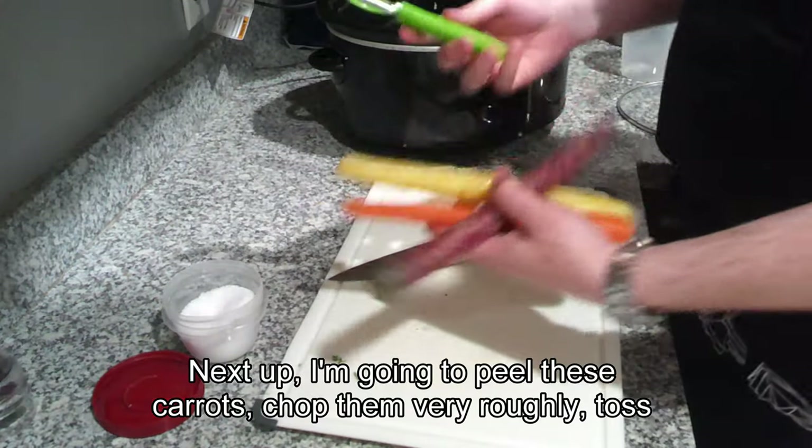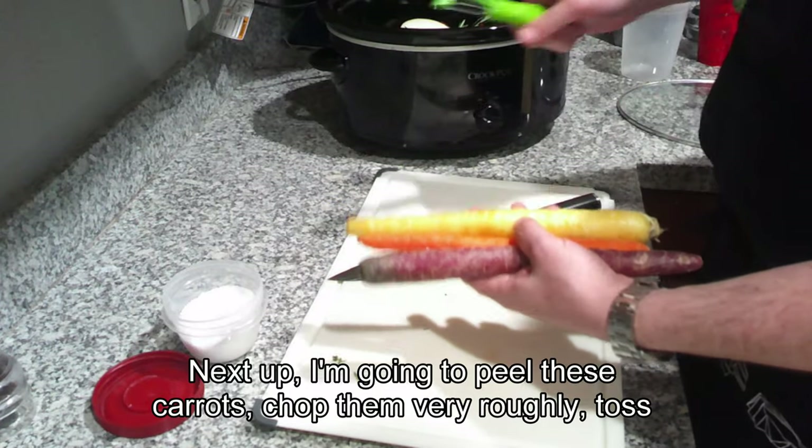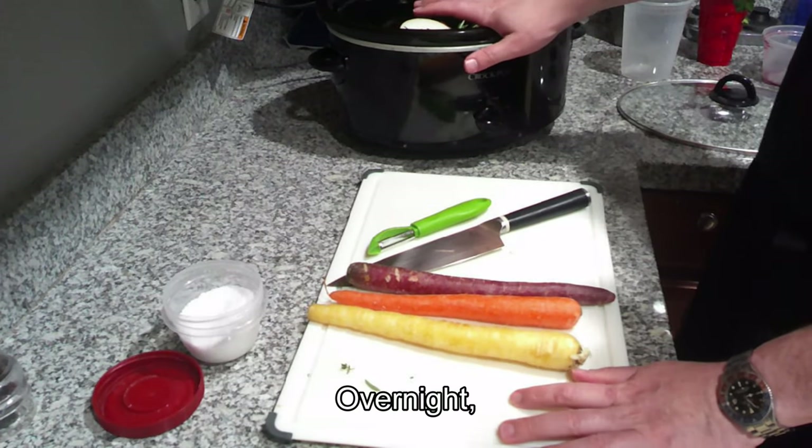Next up, I'm going to peel these carrots, chop them very roughly, and toss them in. That's going to go into the crock pot on low overnight.